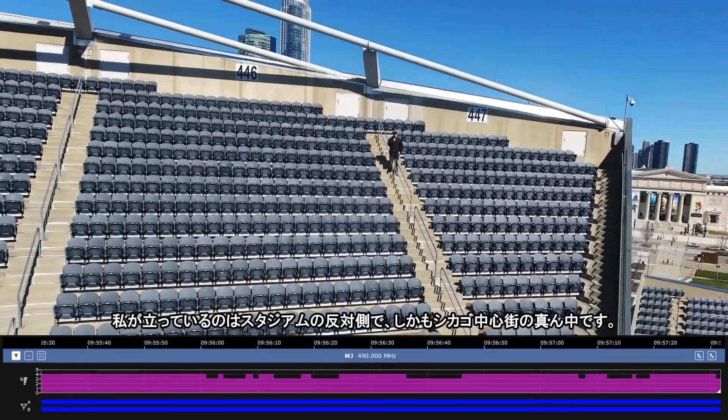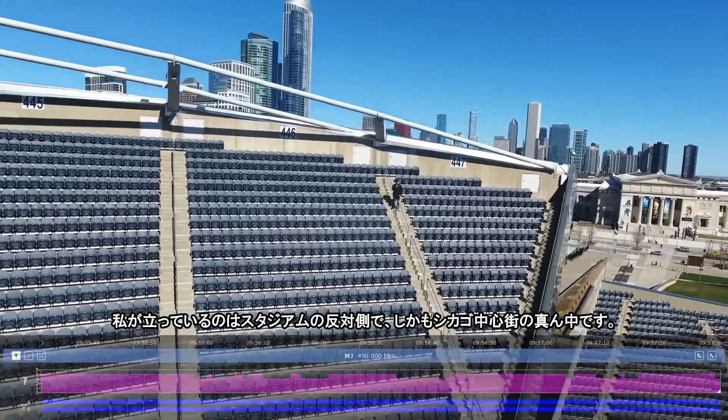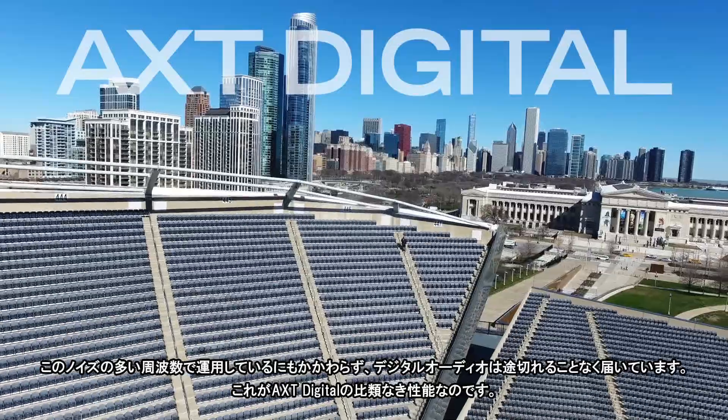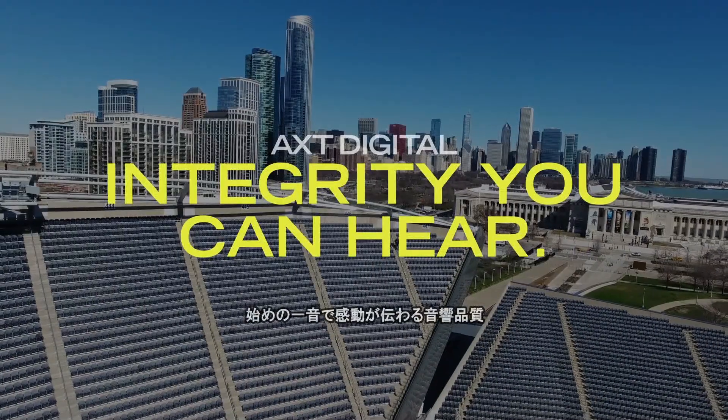I am standing on the other side of the stadium, in the middle of downtown Chicago, operating on top of a noisy frequency and still passing flawless digital audio. Now that's integrity you can hear.